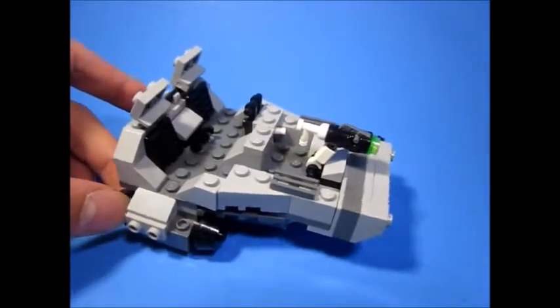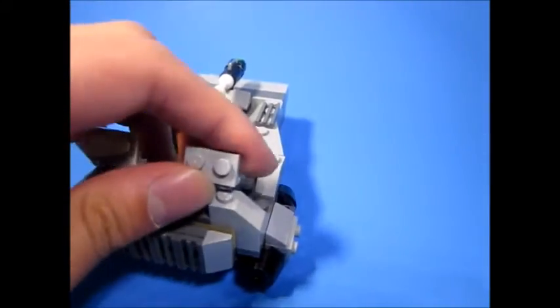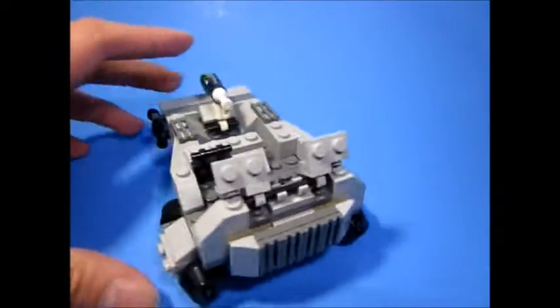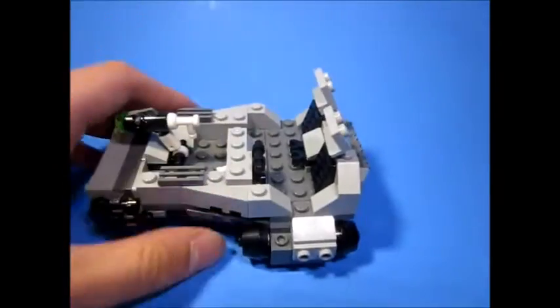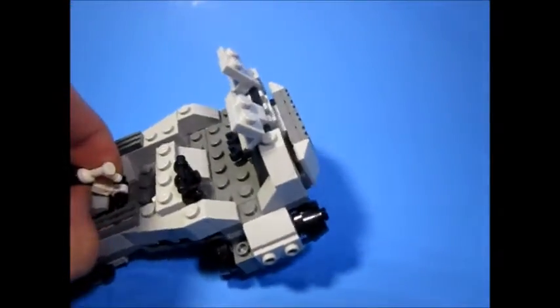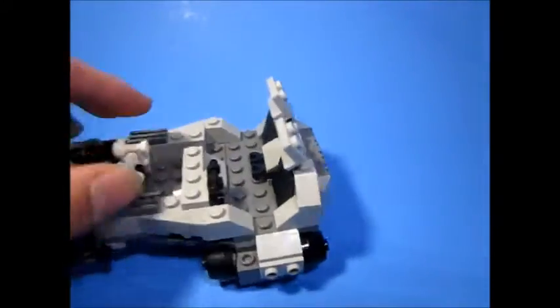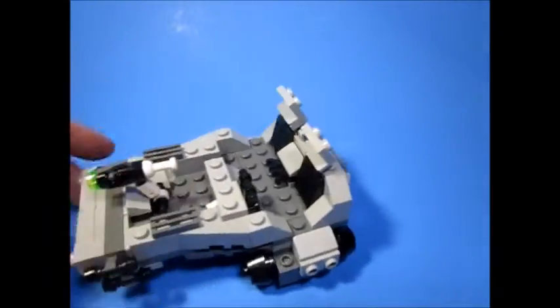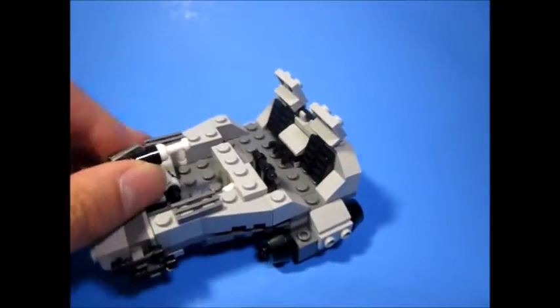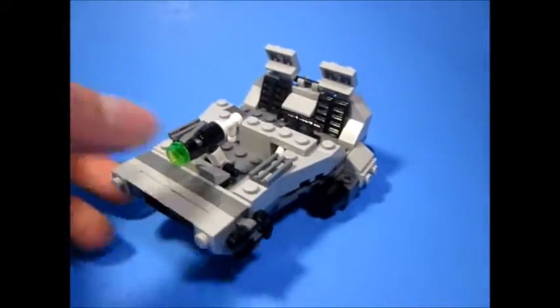I don't know if people here care too much about Star Wars, I don't mind that, but the people on Flickr don't really care about LEGO Transformers and they take more work to make. This thing only took like an hour and a half to make and like five minutes to shoot this video. LEGO Transformers takes like three weeks to make and half a day to shoot and post, and I don't really get much reception on Flickr. I'm glad you guys care on YouTube.